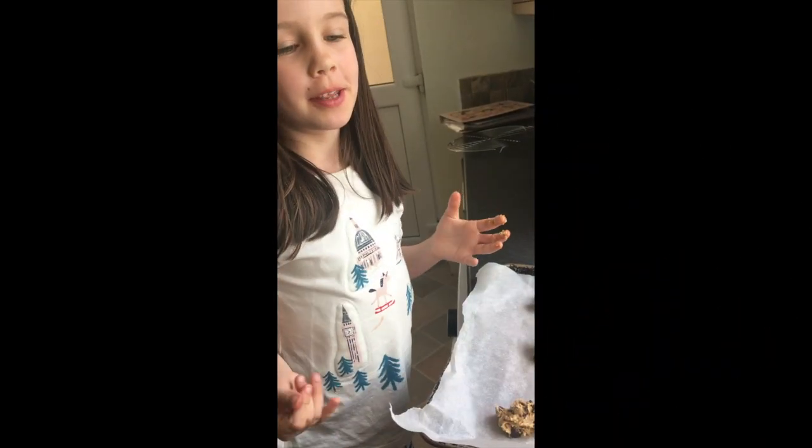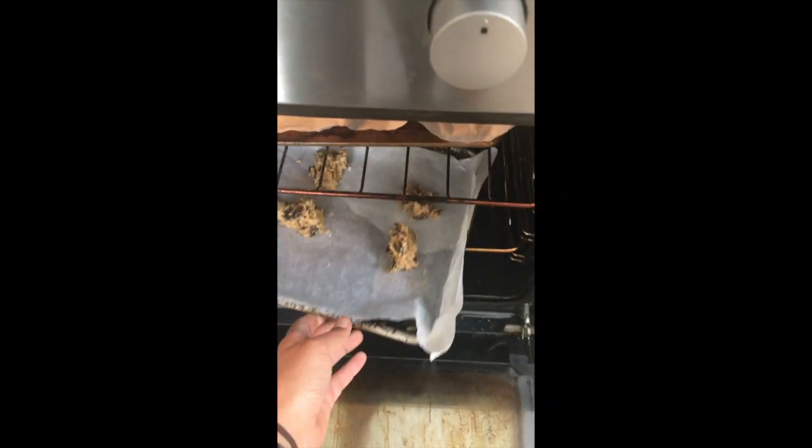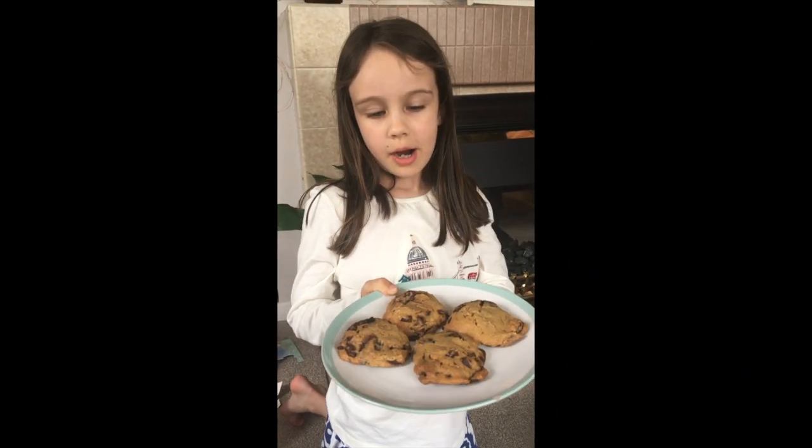Now we're going to put the cookies into the oven for eight or ten minutes. This is how they look when they come out of the oven.